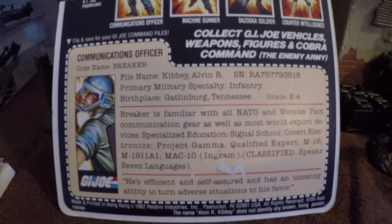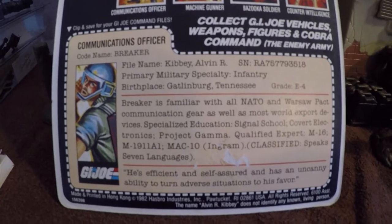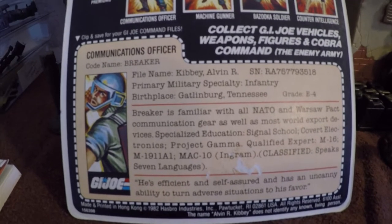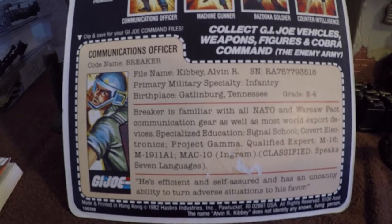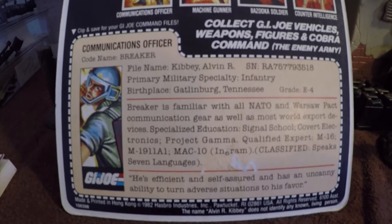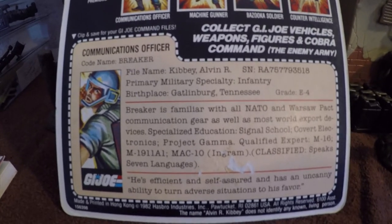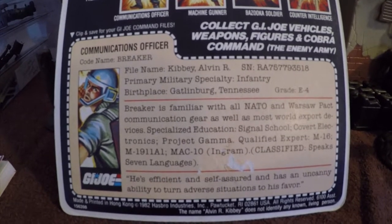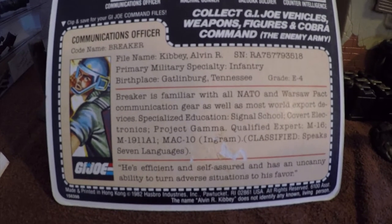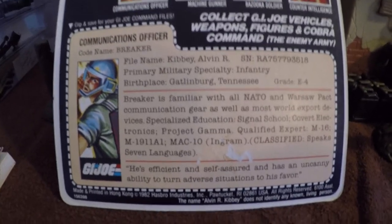If you were a child playing with this toy, you could really use your imagination and develop relationships between the figures by their names and specialties. I really like that about toys — I wish they had more of them today so kids could really get a little bit of realism, use their imagination, and come up with their own stories and their own ways of play, rather than a game doing it for them. But anyways, that's Breaker's file card.